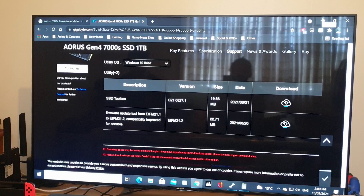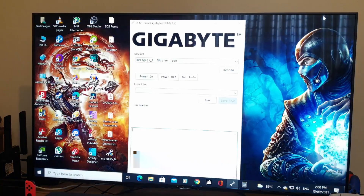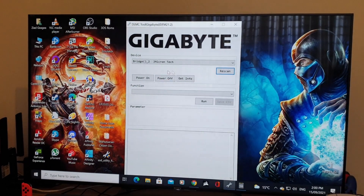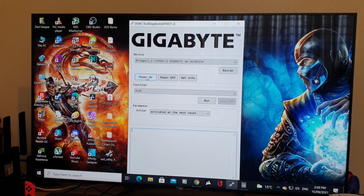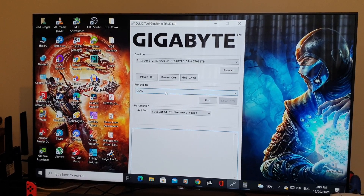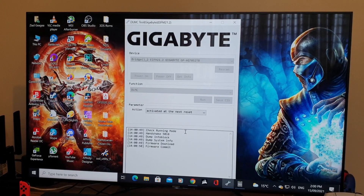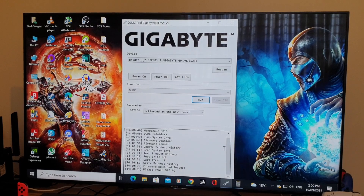What you want to do here is hit Rescan — that'll pick up the device. Then hit 'Power On Function DLMC,' and then hit Run. And then it's done.